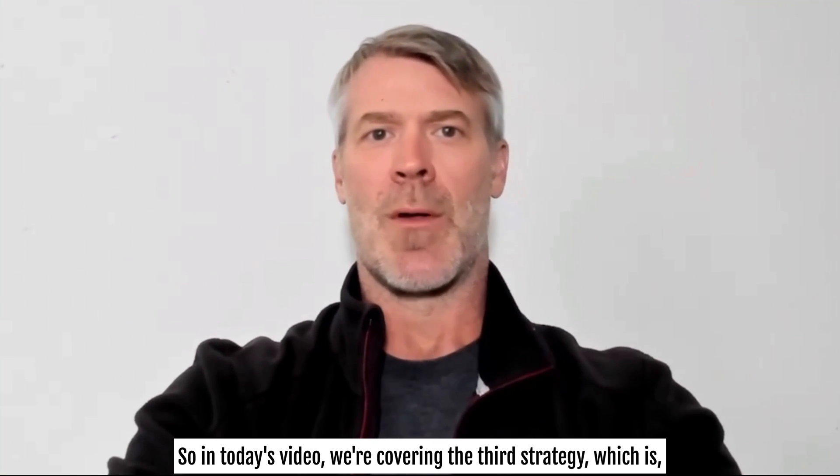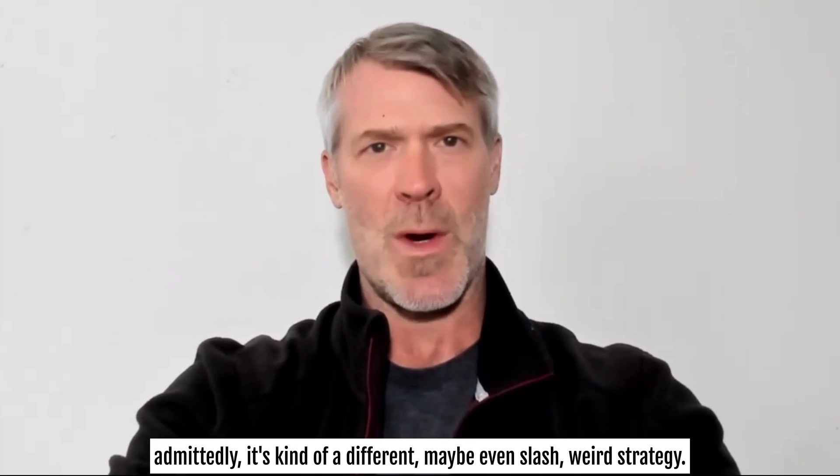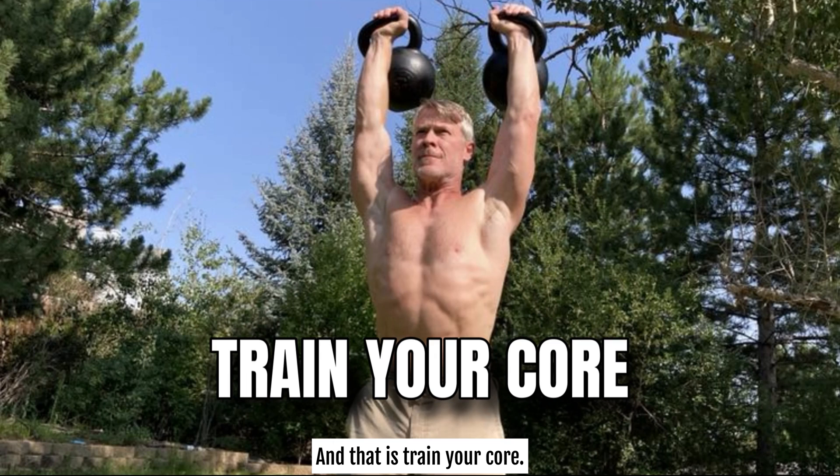So in today's video, we're covering the third strategy, which admittedly is kind of a different — maybe even weird — strategy, and that is: train your core.